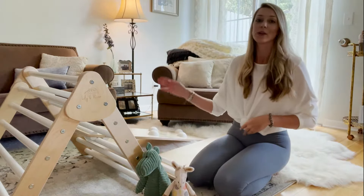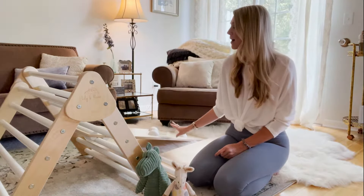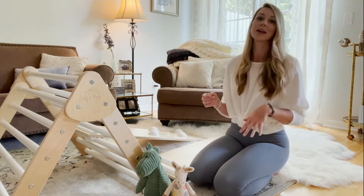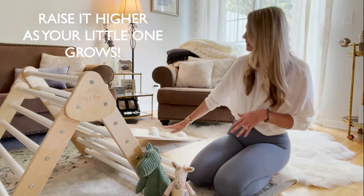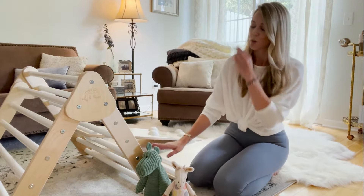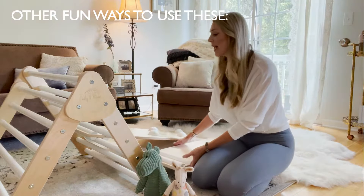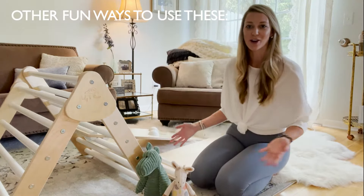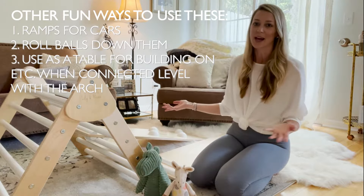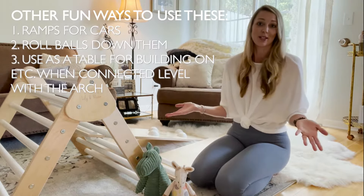It also connects to the arch piece, which I'll show when I have it all put together. As your little one gets better at climbing and a little bit bigger, you can raise it up. We usually set ours at the bottom three rungs for my son right now since he's just one, and he does decently with that. We also use these as little ramps for his cars and things like that — he likes to put them on and see them roll down. There are just so many different ways you can play with it other than the typical climbing gym.